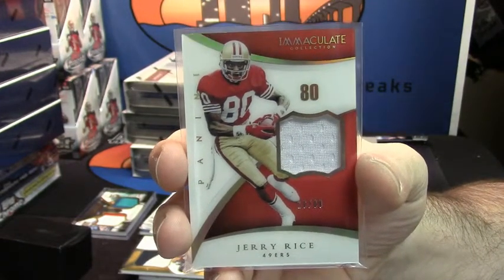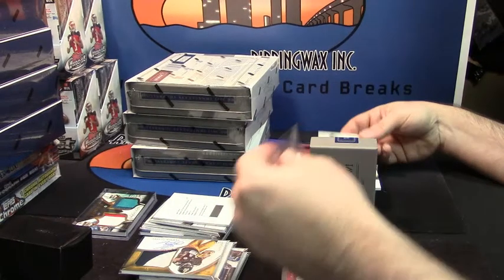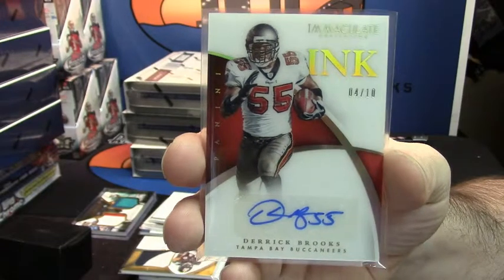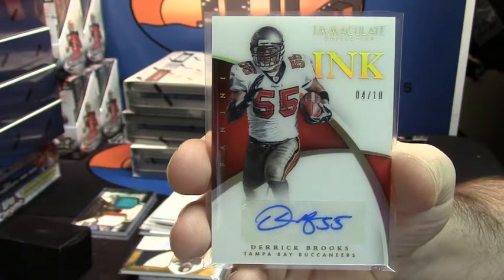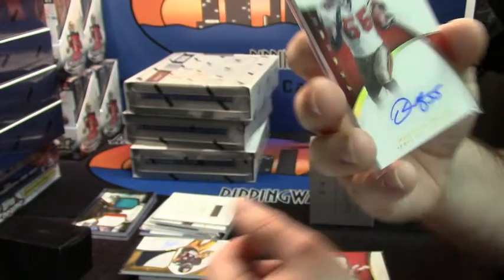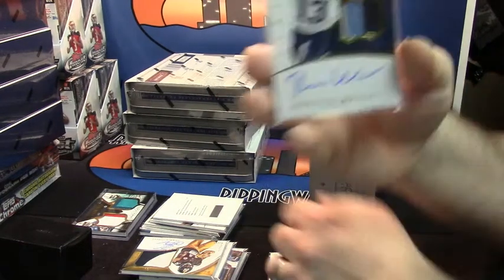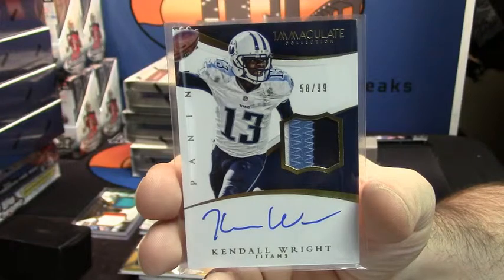This guy is on my list of autos that I want, and certainly he will be — he already is. Hall of Fame linebacker for the Tampa Bay Buccaneers, 4 out of 10, Derrick Brooks. God, why couldn't that have been on card? 58 out of 99, three color — that's nice — the Titans, Kendall Wright.